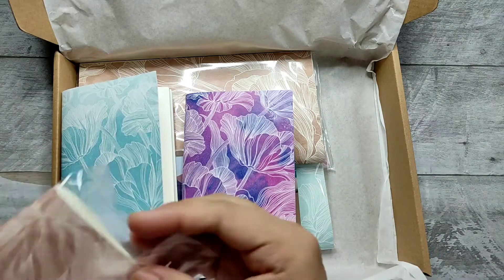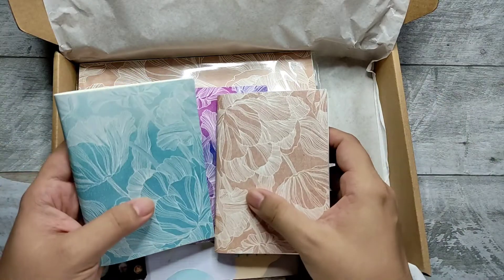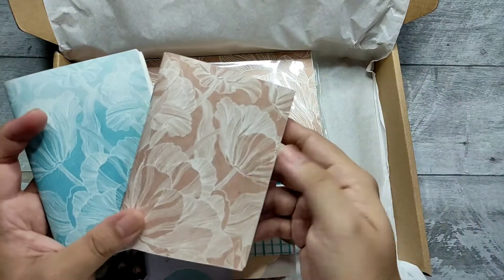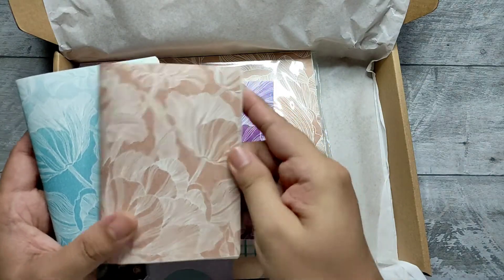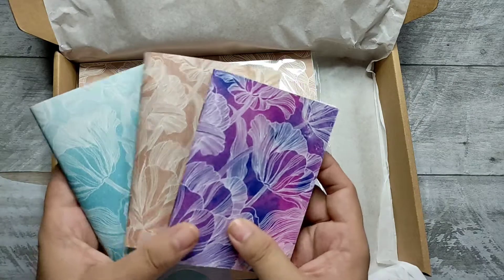I also have this assortment. I have a green, light green, and then the craft colored over here. I also have the watercolor theme over there.